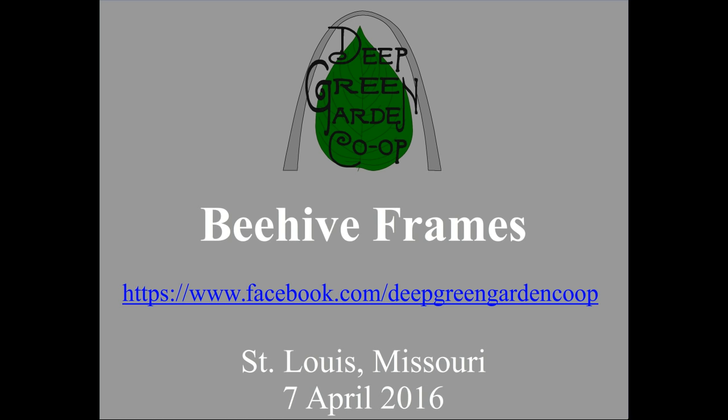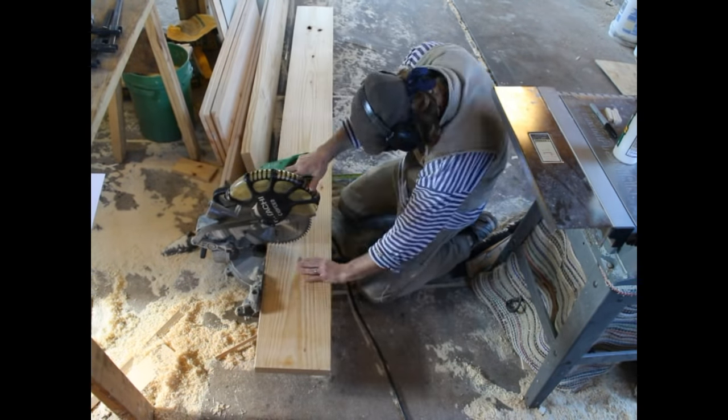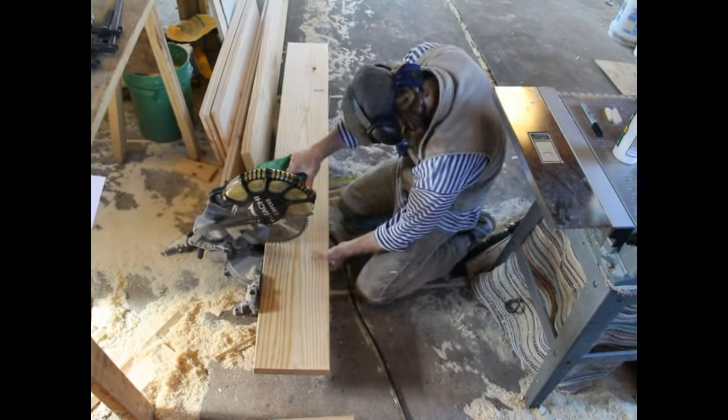Hi, this is Scott with Deep Green Garden Co-op. I'm making beehive frames today and putting them together. This is mostly a cautionary tale because I recommend that you buy the components and then put them together rather than make all the components yourself. They're just really persnickety.